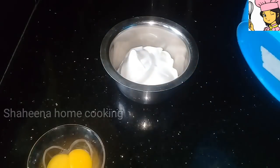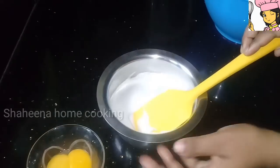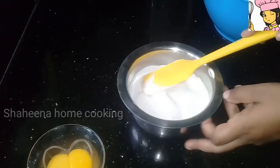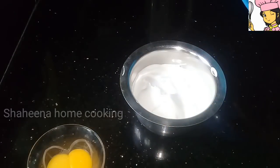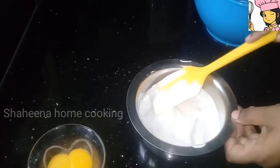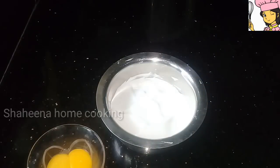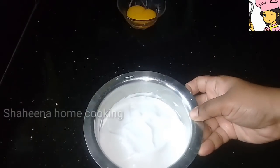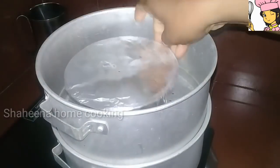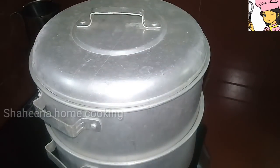I will put a soft plate in the pot and keep the water level. Now we have to cook this in the oven or steamer. I am going to put a cover here.